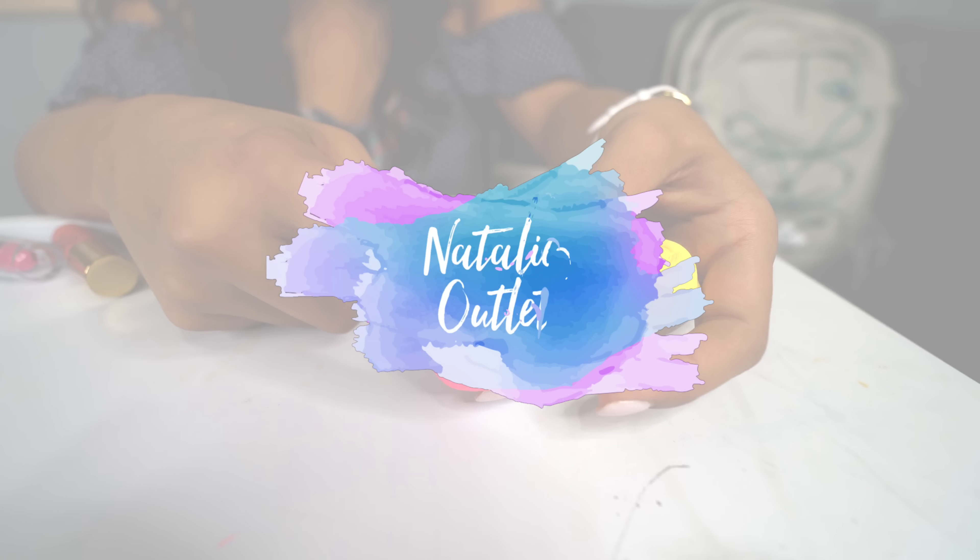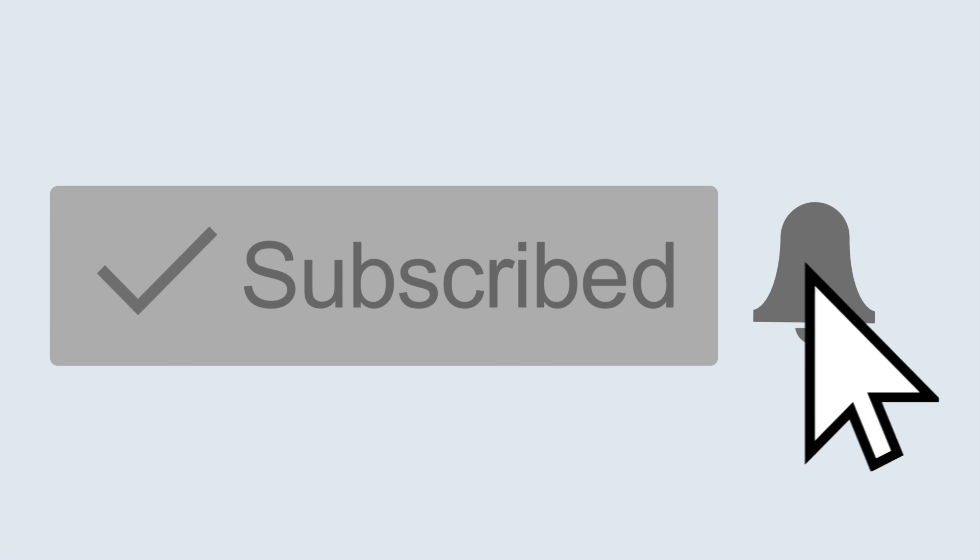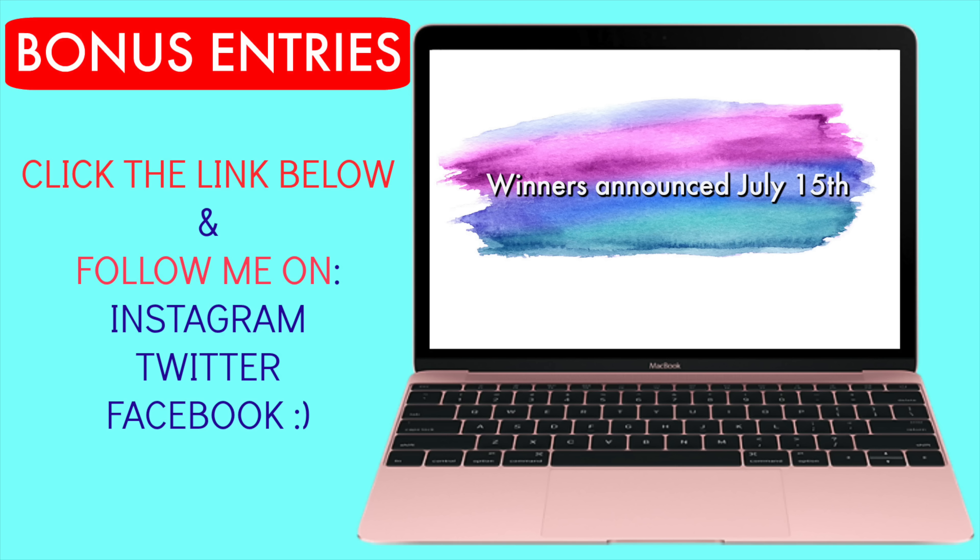Let's get this video to a hundred thousand thumbs up! I'm gonna challenge you guys to give this video a thumbs up with the hand that you don't write with — comment 'Done' below if you're able to do it. Subscribe and turn notifications on to be automatically entered into my MacBook giveaway. For bonus entries and rules, click the link in the description.